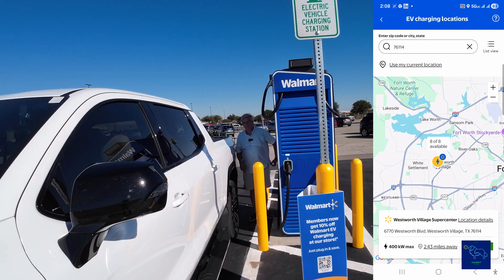We're here in Fort Worth, Texas at a Walmart with Walmart's charging. They have these Optronics 400s and we're going to get ourselves set up.